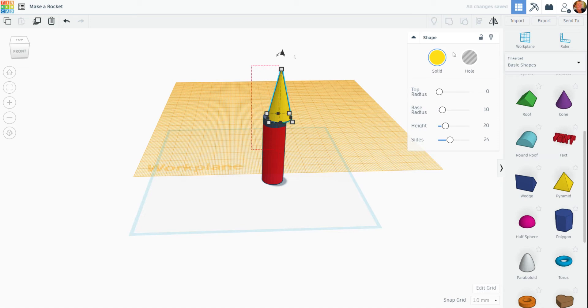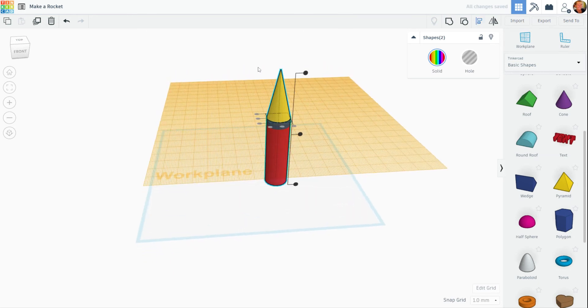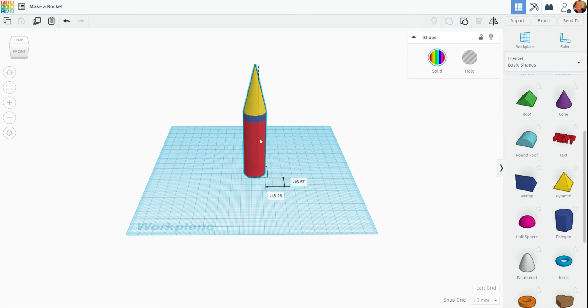Now I'm going to select all parts and go up here to alignment. We're going to align in two ways — length and width. So now I have the main part of my rocket done. I'm going to go ahead and select all parts and group it. Now I'm going to drop another work plane back down onto that blue line. If it doesn't respond, I'll drag it out again. Now I'm going to go ahead and slide this over to the middle, and I'm going to enlarge this a little bit using the wheel on my mouse.